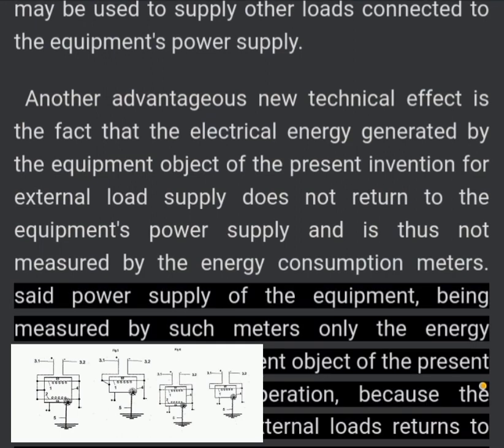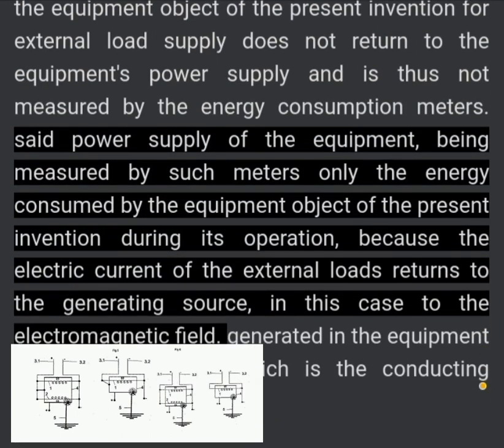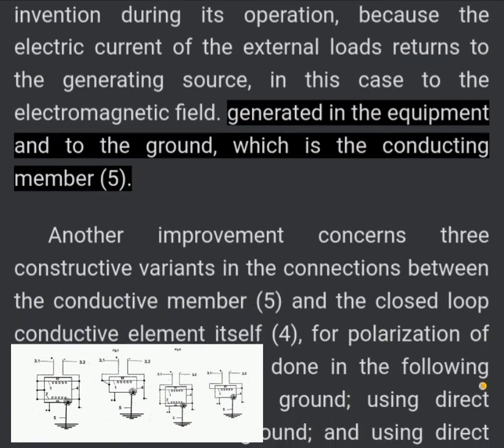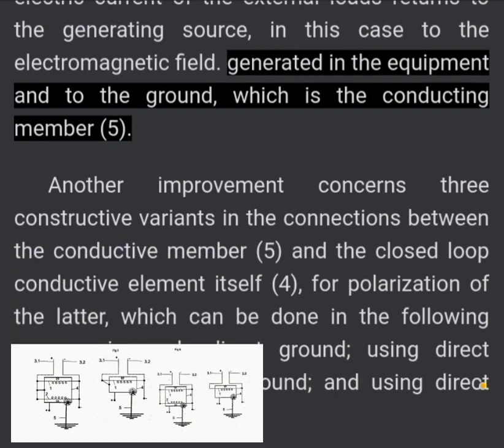The power supply of the equipment is measured only by the energy consumed by the equipment object of the present invention during its operation, because the electric current of the external loads returns to the generating source — in this case to the electromagnetic field generated in the equipment into the ground, which is the conducting member (5).